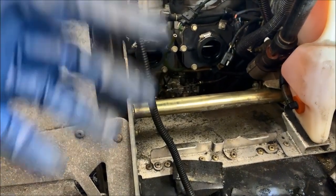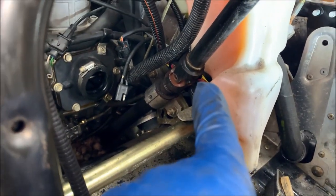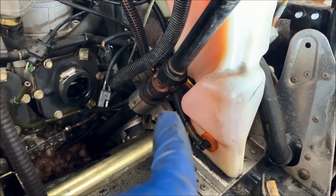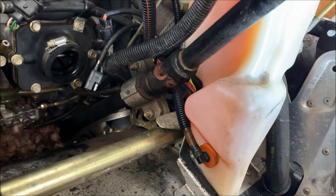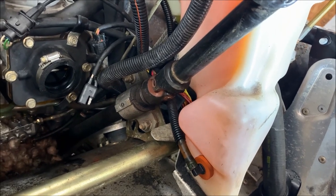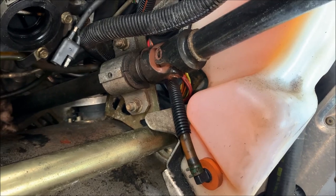Another thing with IQ sleds: they use a universal joint in the steering, and that universal joint has a tendency to stiffen up or seize up. While you have everything apart, go ahead and spray that down with some penetrating fluid.